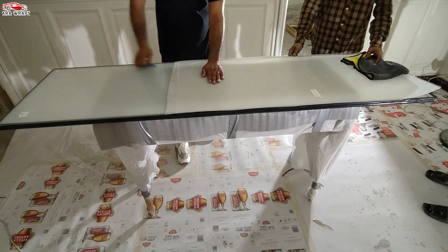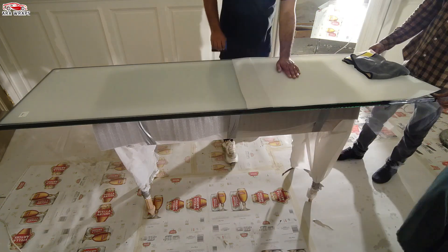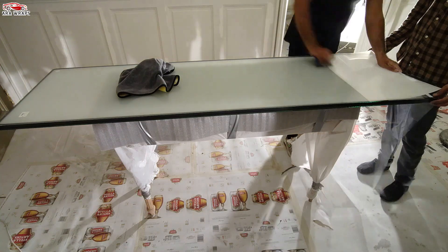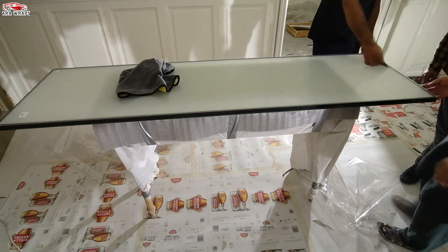It is advisable for the dimensions of the smart film to be two millimeters shorter than the visible area of the glass. Use a cutting tool such as a utility knife or a pair of scissors to cut the self-adhesive PDLC film to the desired size and shape.